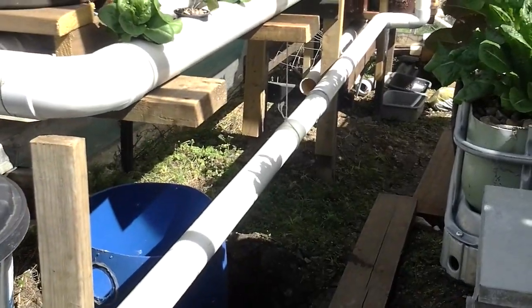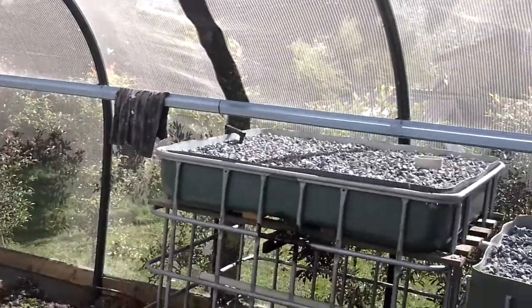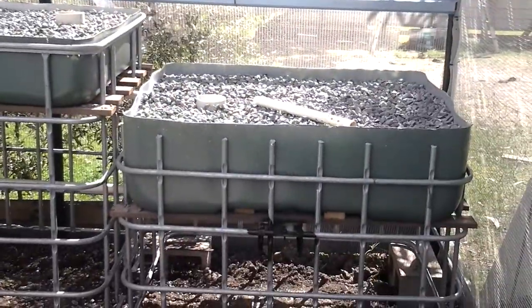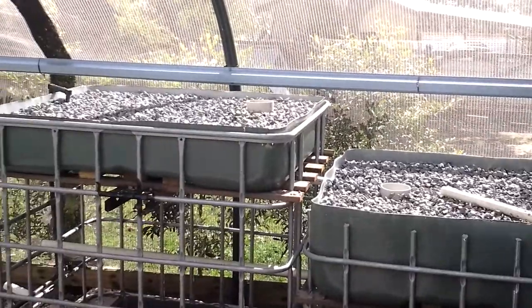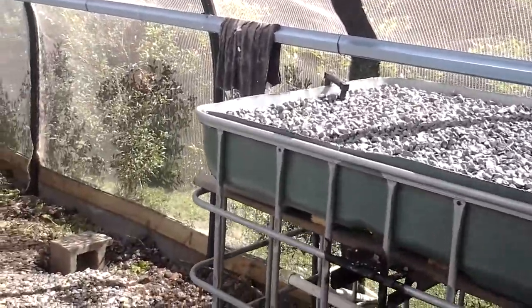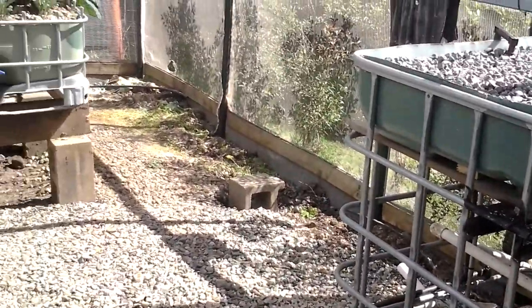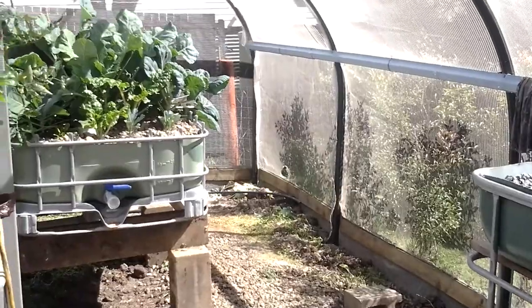We have a new addition — these two new beds here. They're ready to go, just need some new planting and the plumbing hooked up. We'll also be hooking up in this little section here a series of buckets to grow tomato plants and give them a bit more room.